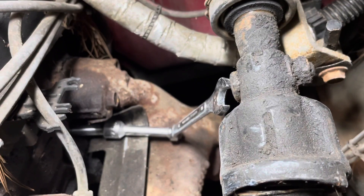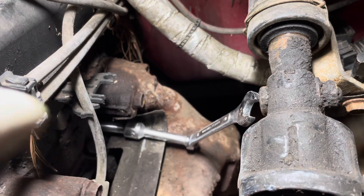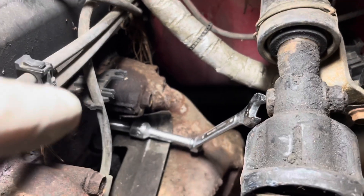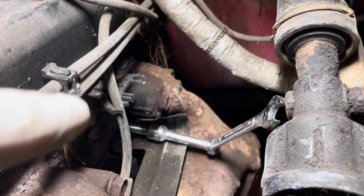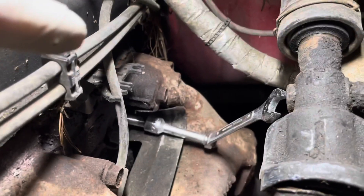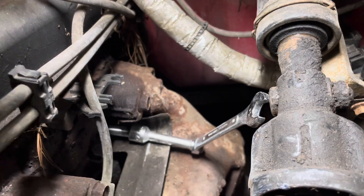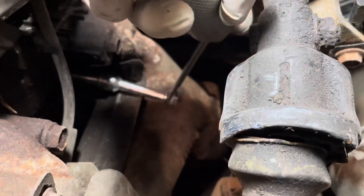I got my setup here - I got the drill bit in there and I tapped it in with a hammer to get it started. I've got my 3/8 short extension drive on the end of that and an 11 millimeter socket. I'm going to put the link to the extractor set I use in the description so you guys know what I'm using.